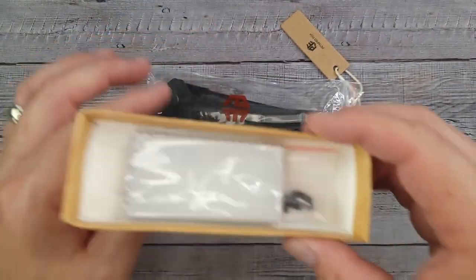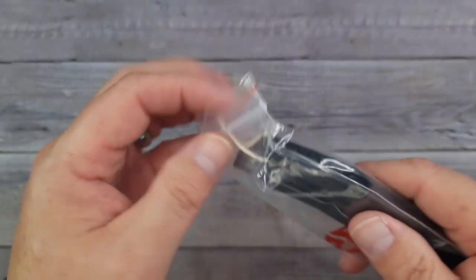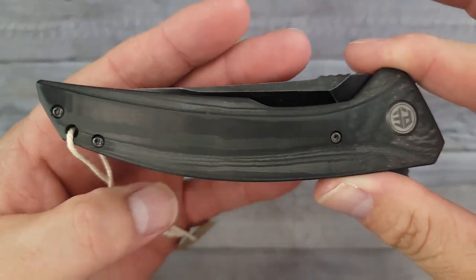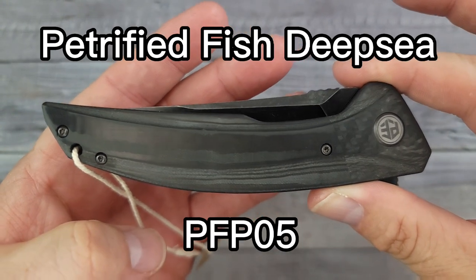Hello Bee's Bladers, welcome back and welcome newcomers to the channel. I have a brand new Petrified Fish to share with you today. I hope you're having a fantastic day and you're ready — here it is. Oh, look at that — it's the Petrified Fish Deep Sea, the PFP05.